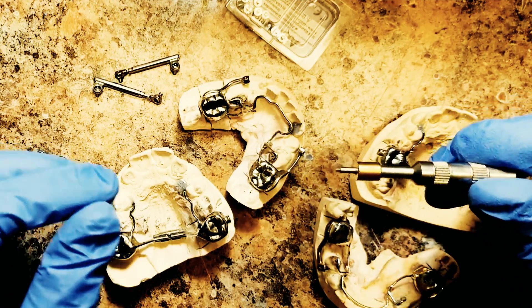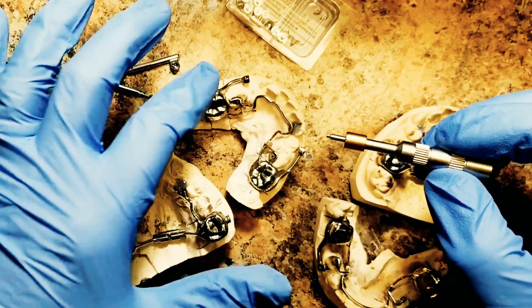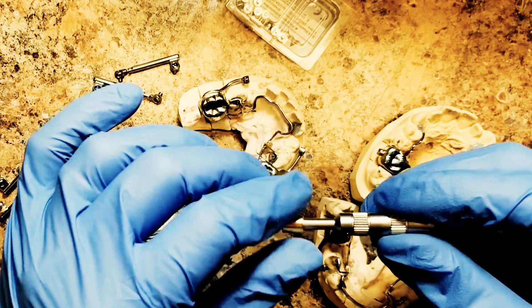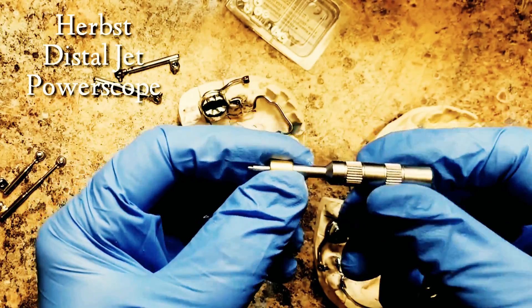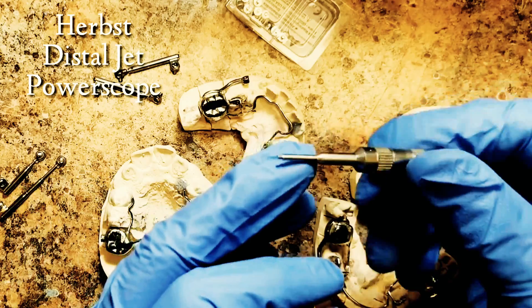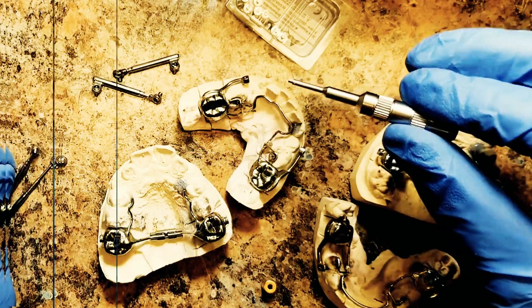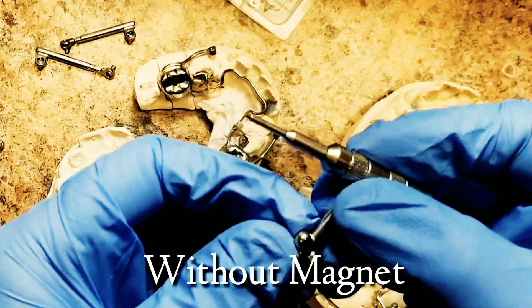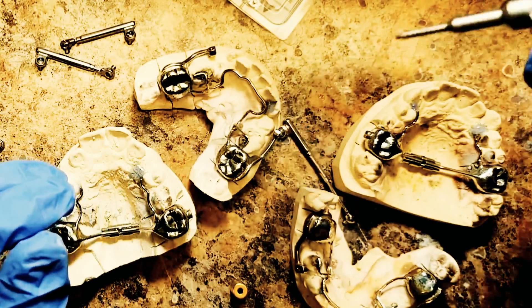Hey everybody, this is to showcase a product by American Orthodontics that's going to aid in putting the arms on a Herbst appliance — or you can also use this for the Power Scope. It's a little magnet that goes on to your screwdriver, so instead of using an Allen wrench, you use this fancy screwdriver, which really makes it easy to assemble the Herbst component. It fits into a little hex head screw.